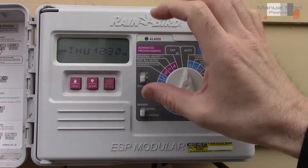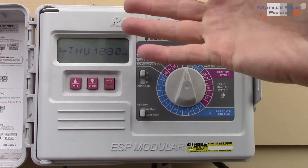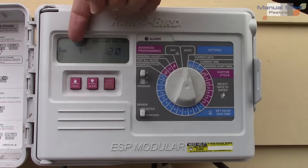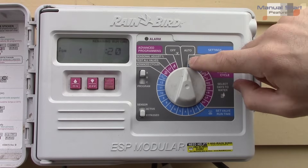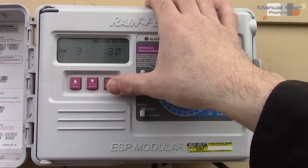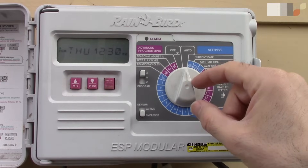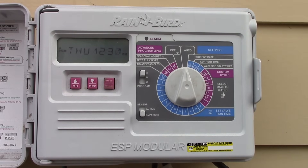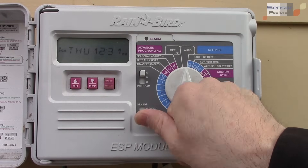This manual start/advance button is really useful. If you push it in the middle of the day when the sprinklers aren't normally supposed to run, it will start at the first valve and run through the whole cycle automatically — in my case 20 minutes — assuming it's in the auto position. To cancel, you can either cycle through everything or click it off and put it back to auto.